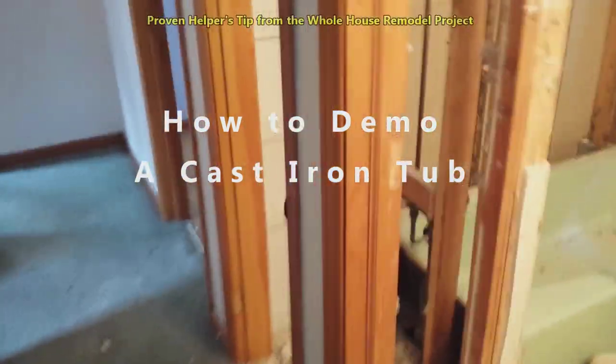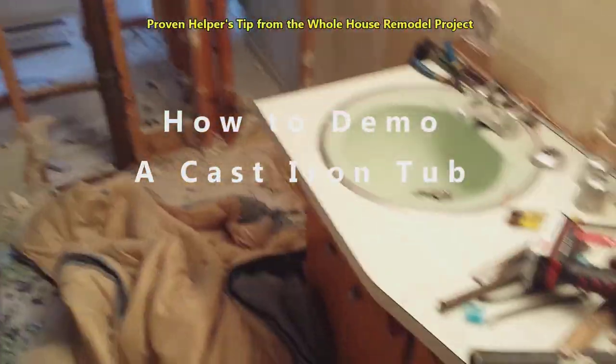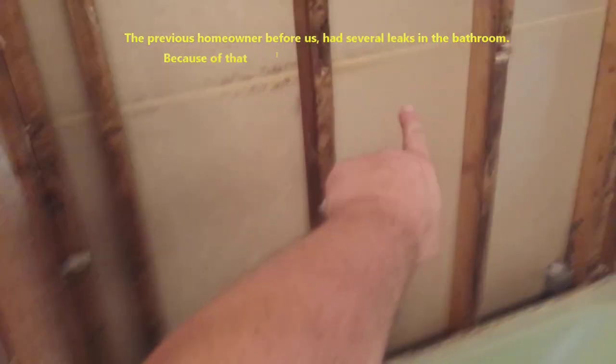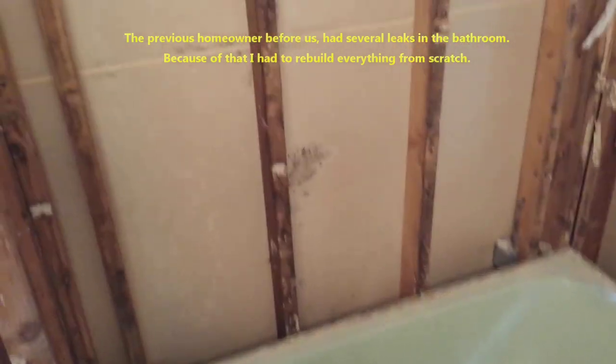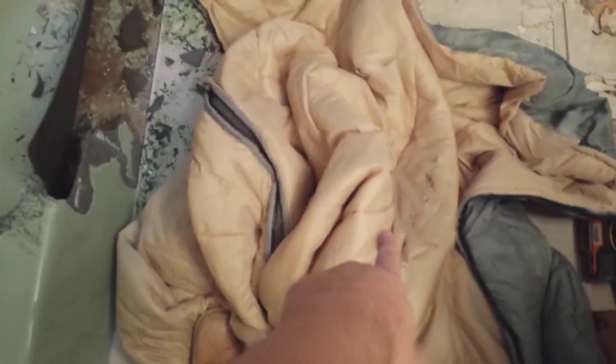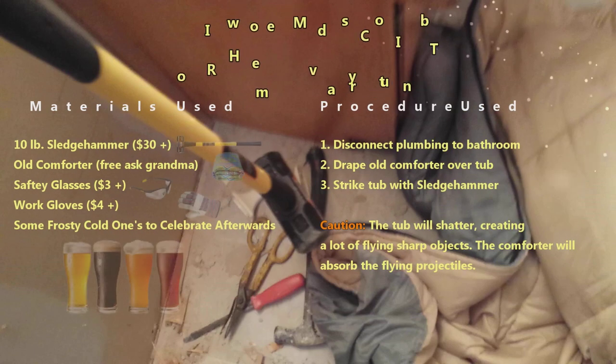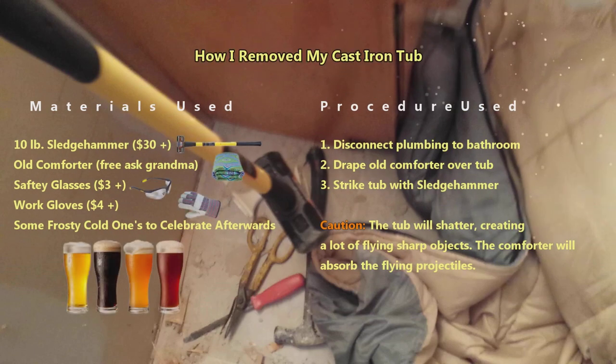Started sledging the cast iron tub. The sheetrock that was over there — they used sheetrock instead of hardy backer just on that board. We're basically covering the tub with this blanket and using a 10-pound sledgehammer, basically cracking these things. Even small pieces weigh a lot.